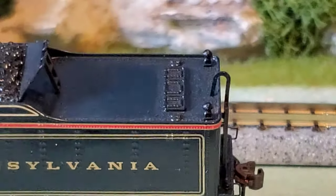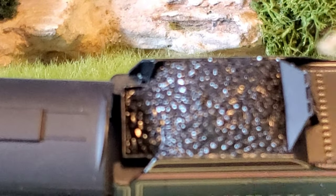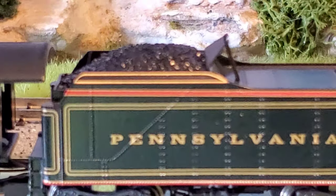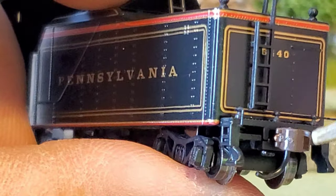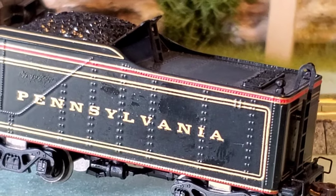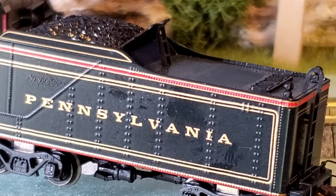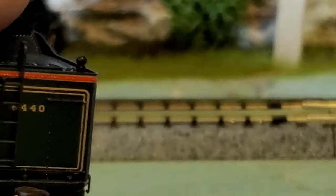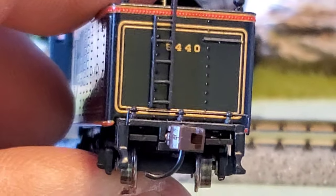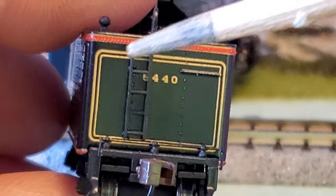The tender has a load of coal. It probably needs a dull coat on it — it's a little bit shiny for my liking. It comes with micro-train style couplers, which are a rusty color. I like that. On the tender itself, you can see how clean the Pennsylvania lettering is — highly detailed, beautiful trim paint on this model. You can see the rivets in the side of the metal on the rear. Again you can see the road number, the perfect details — the ladder and the handrail that goes up and over.